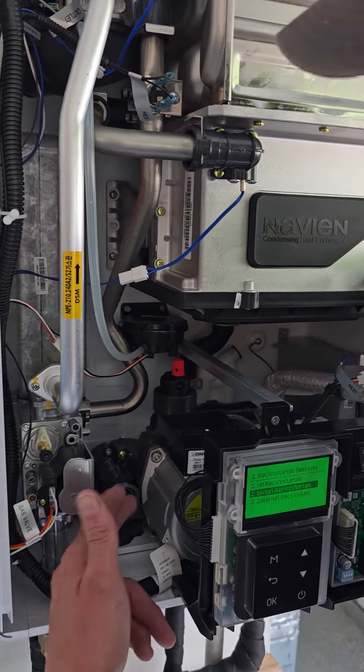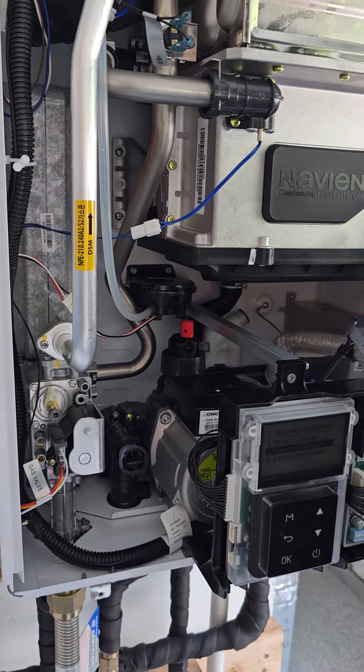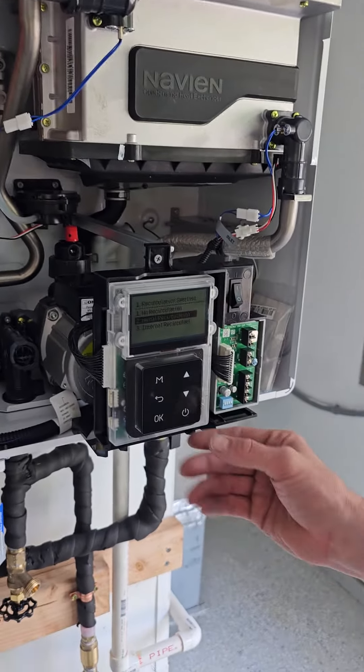But we don't have an external pump. We're actually using that recirc pump that comes with the unit. So we're going to go external recirculation.